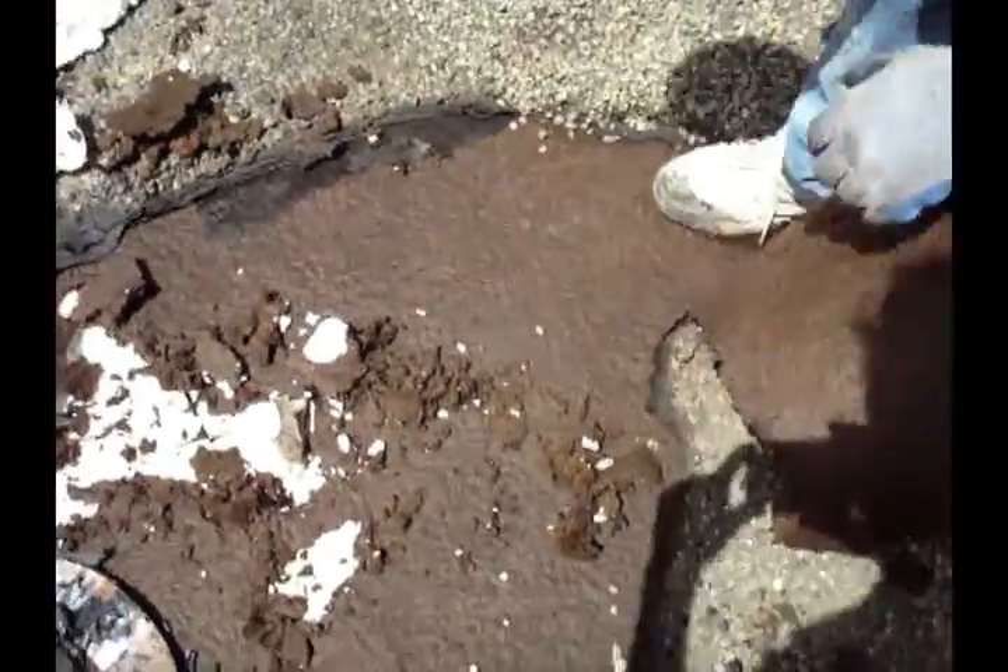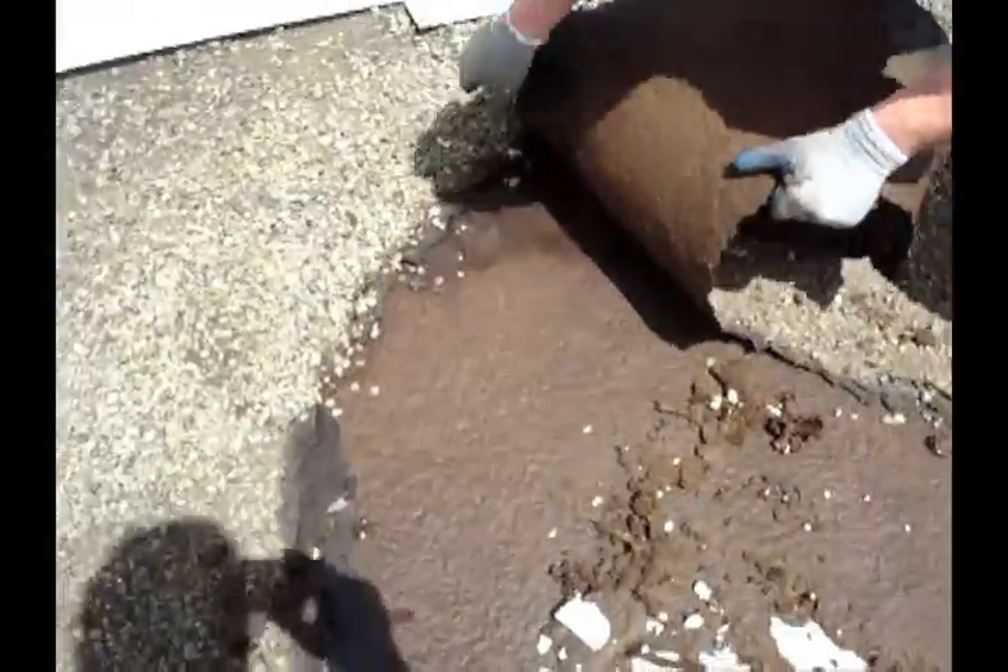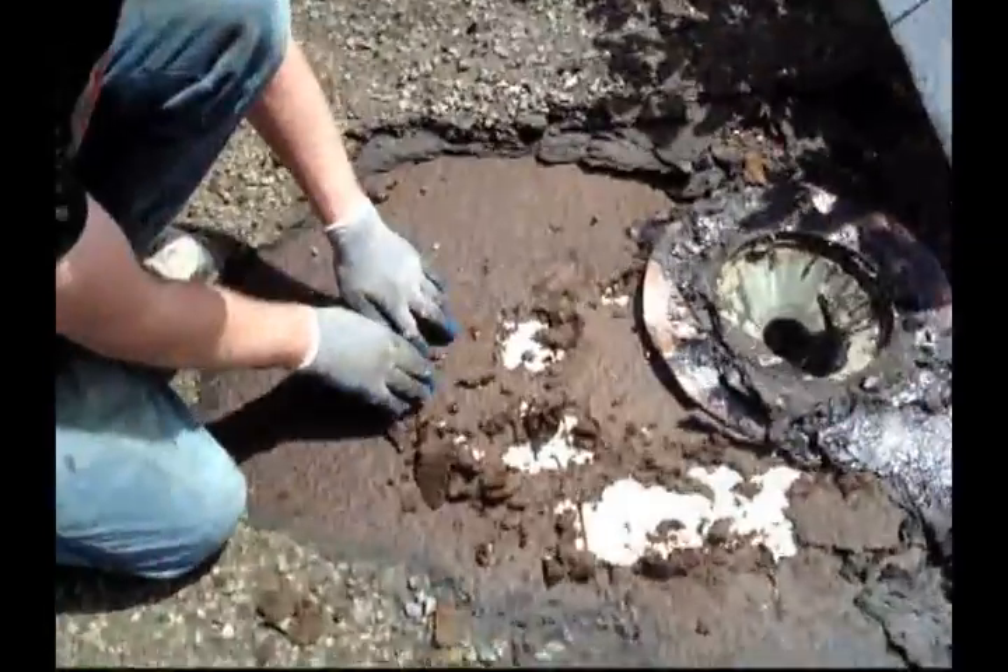This is a short video of the condition of your roof. It's just peeling soft.